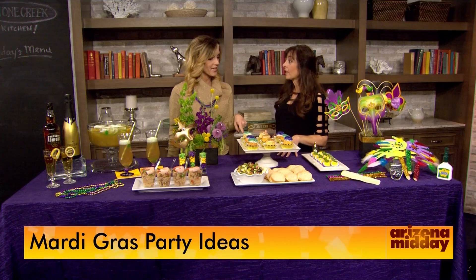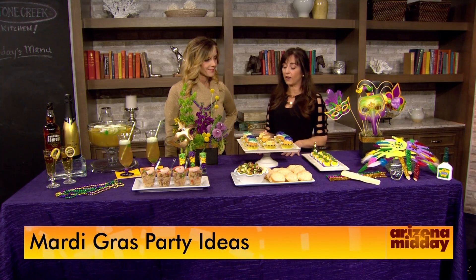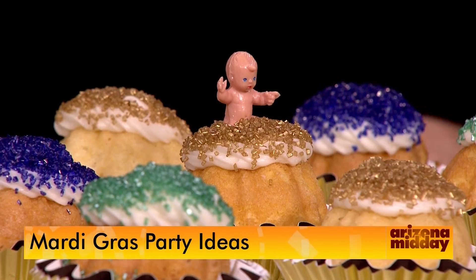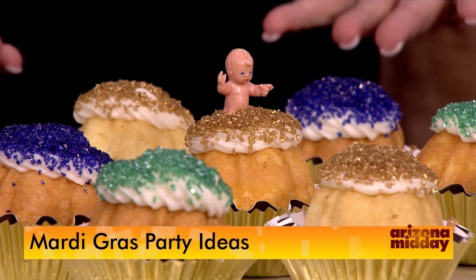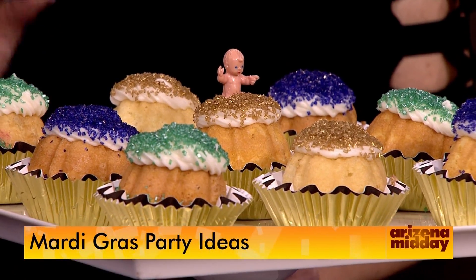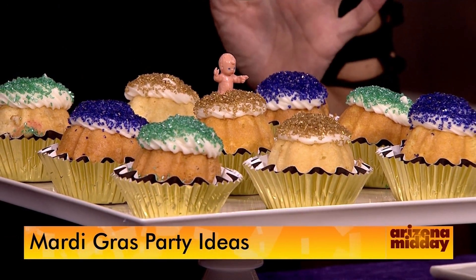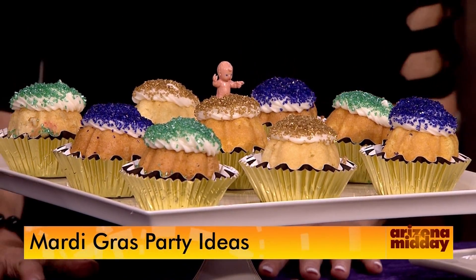For a sweet treat, you're probably familiar with a king cake, which is very popular for Mardi Gras. We thought that's so big, so we went with little mini bundt cakes instead. The tradition is that there is a baby inside one — it's supposed to be good luck!